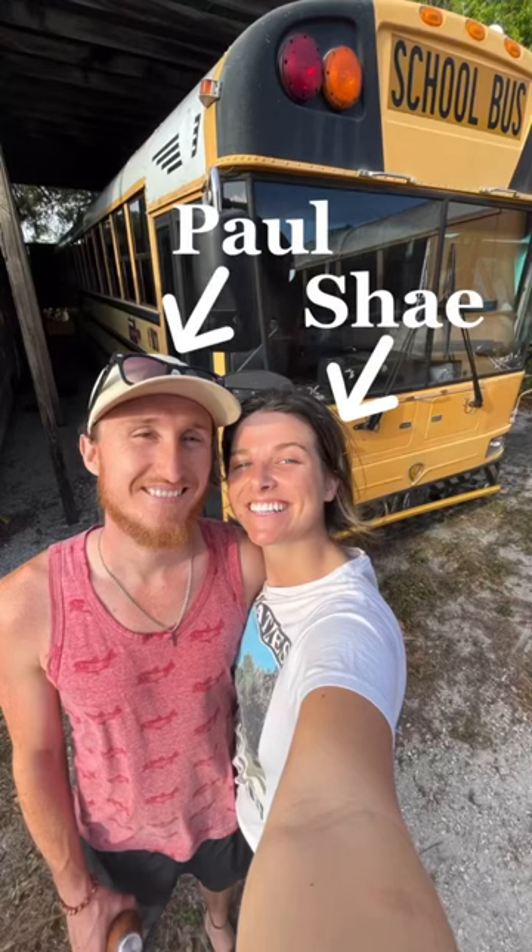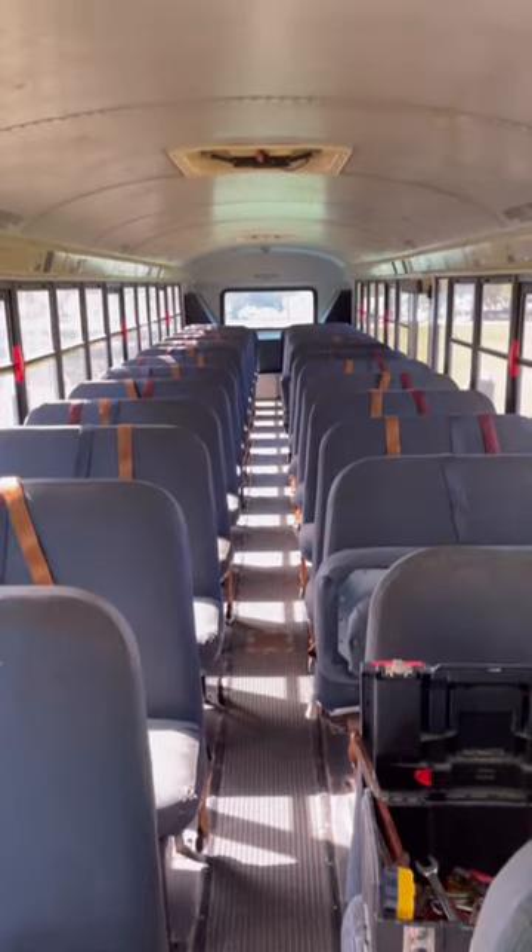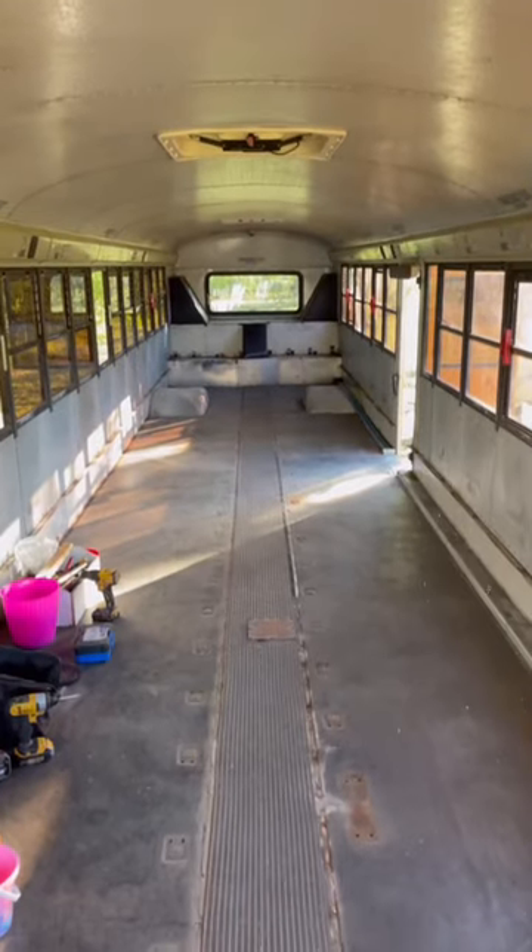This is Paul, and I'm Shay. We just started our bus conversion, and in the last video we took you from this to this. And I never wanted to see another screw again. But today, we started part two of demo.